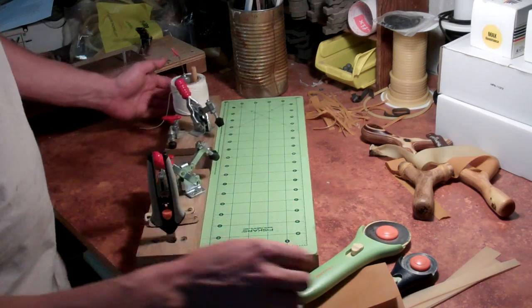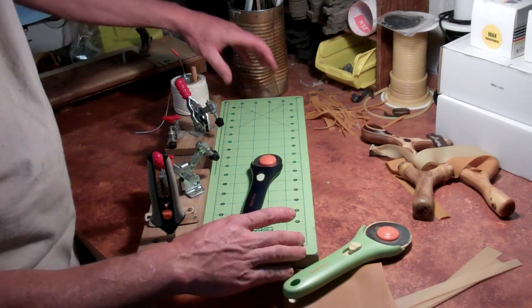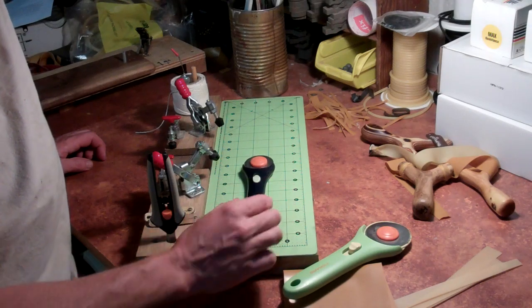What we've got here — it was a Fiskars package, and I bought this at Walmart. This pad here, the self-healing cutting mat, and this roller cutter, I believe is right around $15.